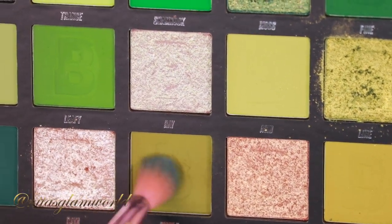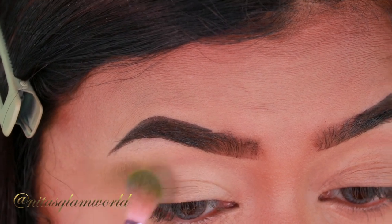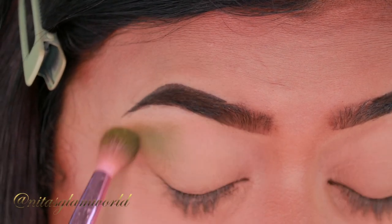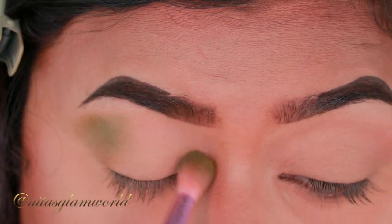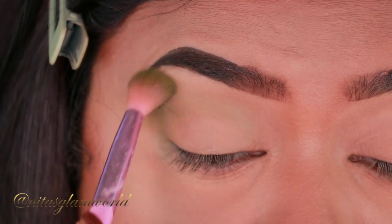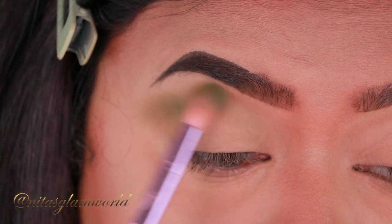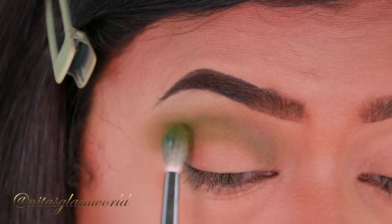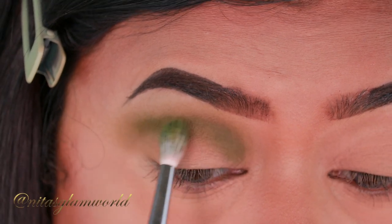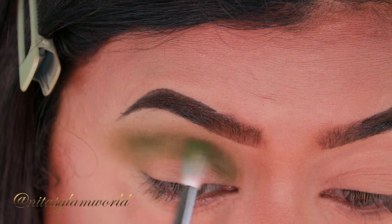For my eyes, I'm first taking the shade Pickle from my Beauty Bay ARTI Eyeshadow Palette — this is a beautiful olive green shade. I'm applying it as my transition color with a large fluffy blending brush from Morphe, slowly building it up using back-and-forth and circular motions to avoid patchiness. Then taking the same shade on a detailed blending brush — the Morphe M514 — I concentrate it on my crease to give it a little depth.